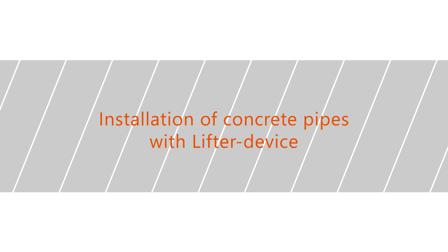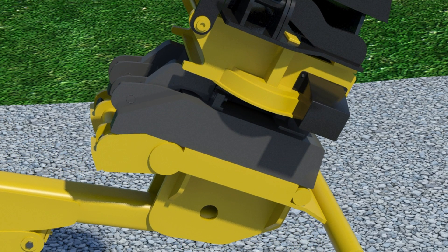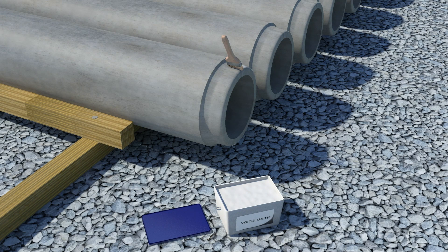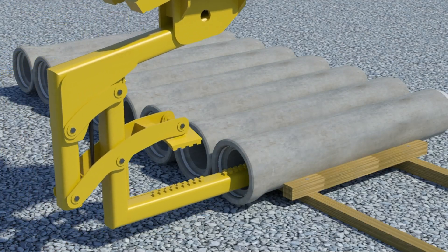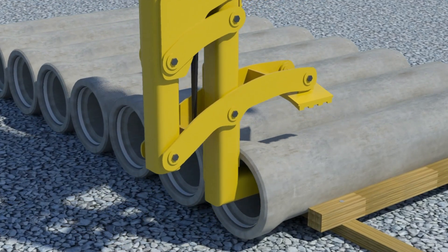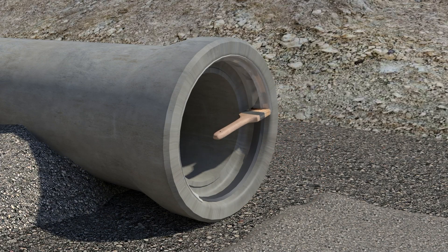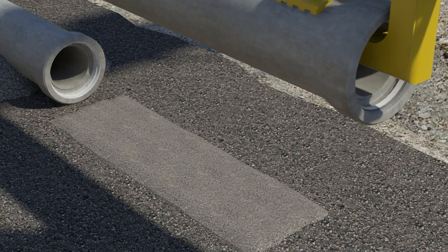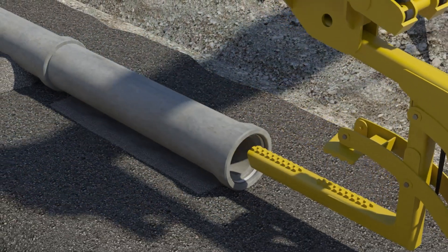Installation of concrete pipes with a lifter device. The concrete pipe installation lifter device can be fixed to the excavator with a quick connector. The lubricant is applied all around the spigot, but it is not necessary to apply it to the pipe tip. Using the lifter device speeds up the installation, making it safer and more ergonomic. Using the designated tools lowers the cost of the installation. The base of the trench has to be even and prepared according to project specifications.